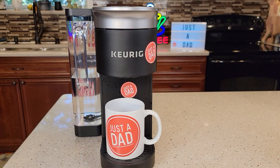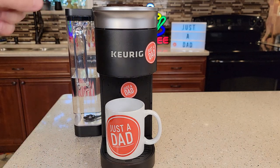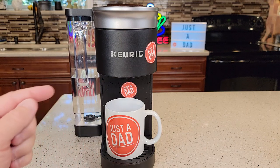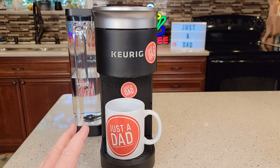Hello everyone, this is Just a Dad. Today I'm going to show you how to fix your Keurig K Supreme Smart Coffee Maker — specifically how to fix or unclog the needles. If your coffee maker powers on and you press the button but it doesn't brew the correct quantity, isn't spitting out correctly, or isn't brewing at all, I'm going to show you how to clean the needles.